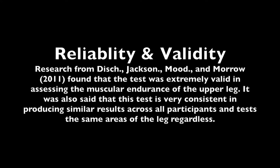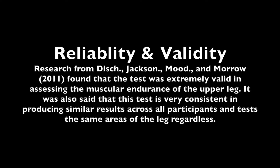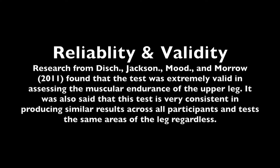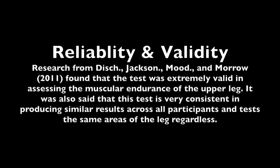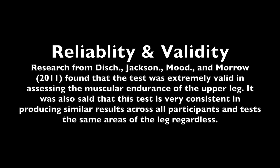Reliability and validity. Research from Dish, Jackson, Mood, and Morrow in 2011 found that the test was extremely valid in assessing the muscular endurance of the upper leg. It was also said that this test is very consistent in producing similar results across all participants and tests the same area of the leg regardless.